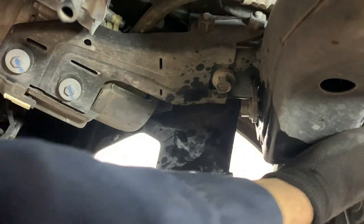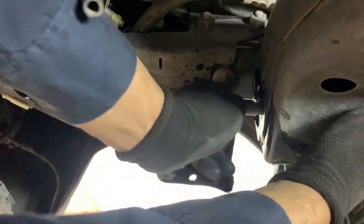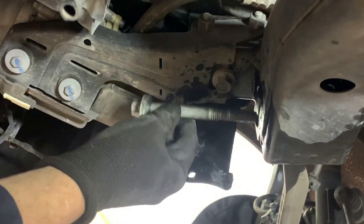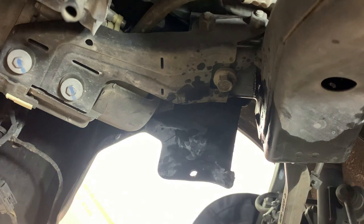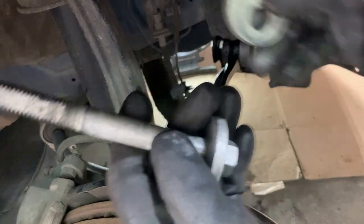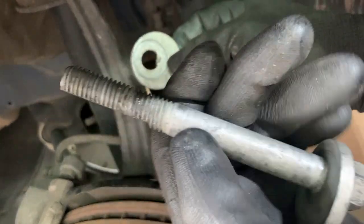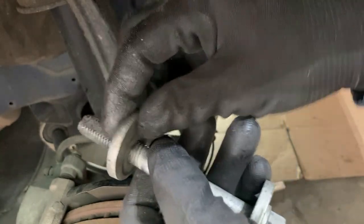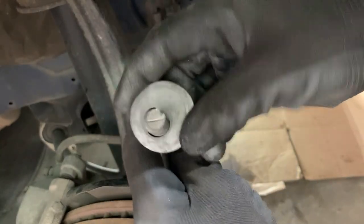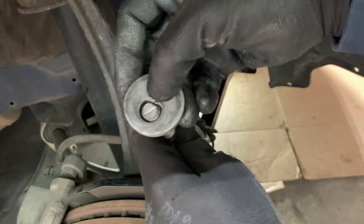Just push it out — it's going to hit on that bolt. Turn this around and it should make it all the way out. Now we can take this out. See how it's got that straight end — you know where it's going to go. The back's round and that end is straight, so that's how it's going to go. It can't go any other way — it has to go this way.